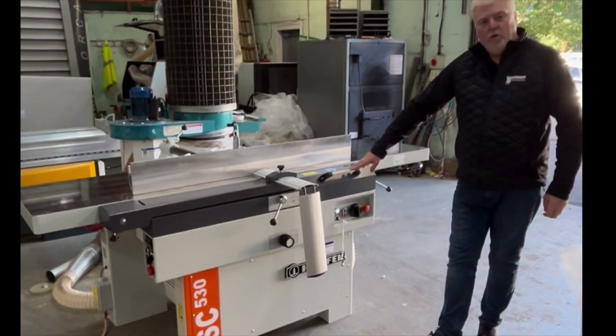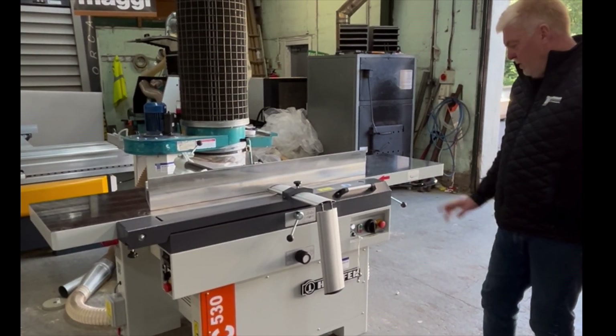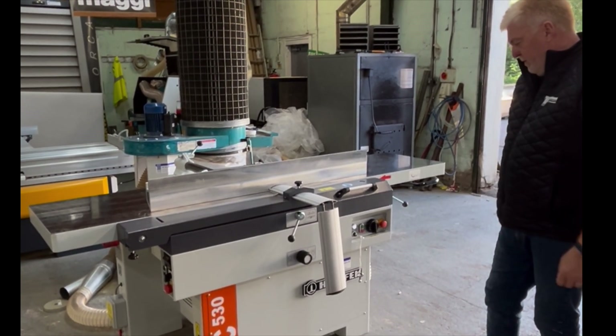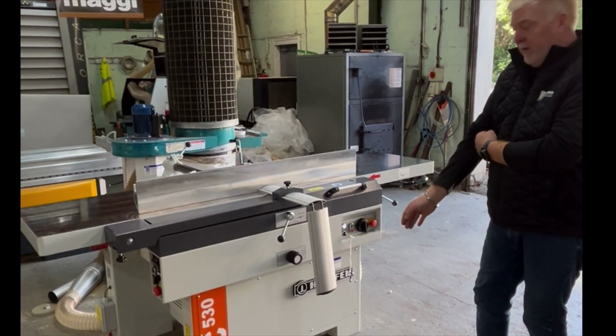Welcome to the WS Wood Machinery showroom near the Coat Bridge. I want to show you a quick overview of a very nice machine we have here in our showroom. This is the Heavy Duty Houfek SC530 Planer Thicknesser.